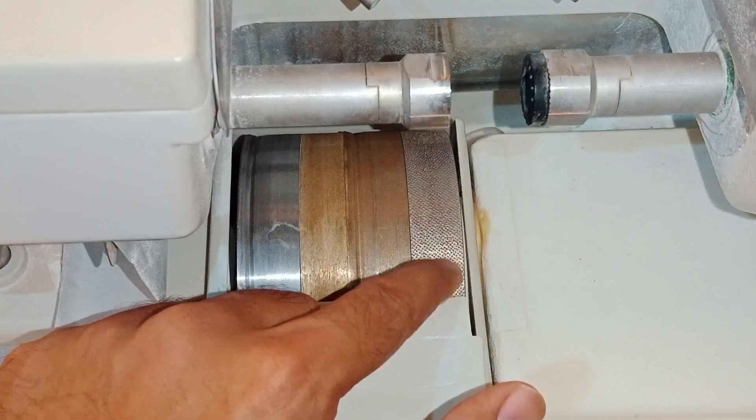Now we will learn the different settings of the auto edger. This is the mode setting. If you want to make a full frame, you put the mode here where the green light is on. If you want to make a three-piece, rimless, or half-rimless, then you change the setting to this position.